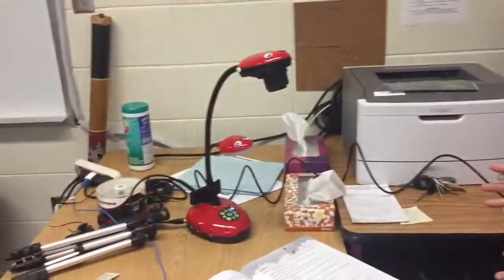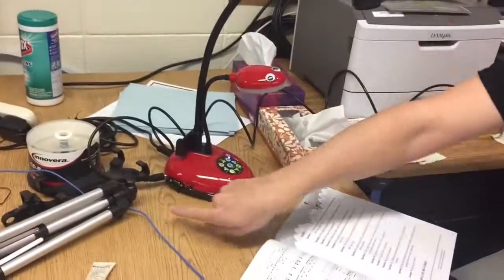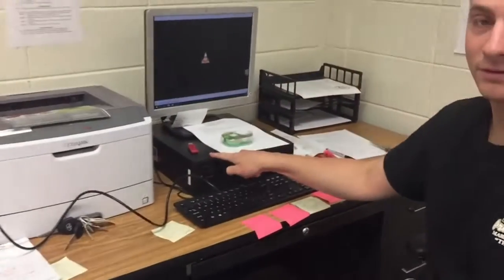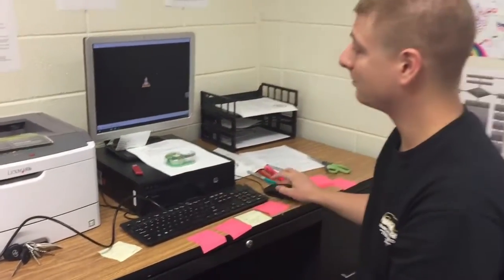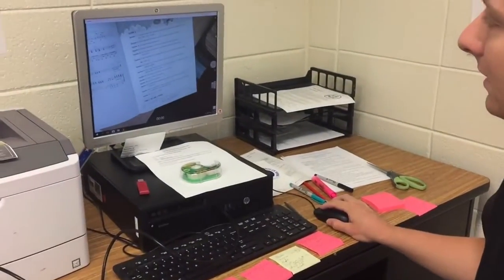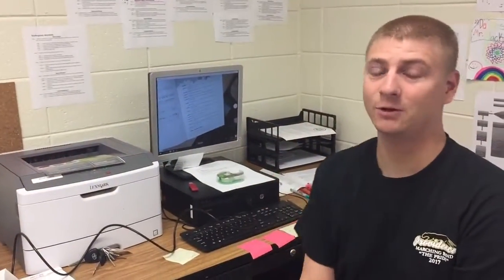Hopefully that clears things up. Real quick summary: camera in a good space, get your power cable, get your USB cable, USB into the computer, turn on the camera app — and there it is, good to go. Hope that helps. Let me know if you have any questions and I'll see you around. Bye!